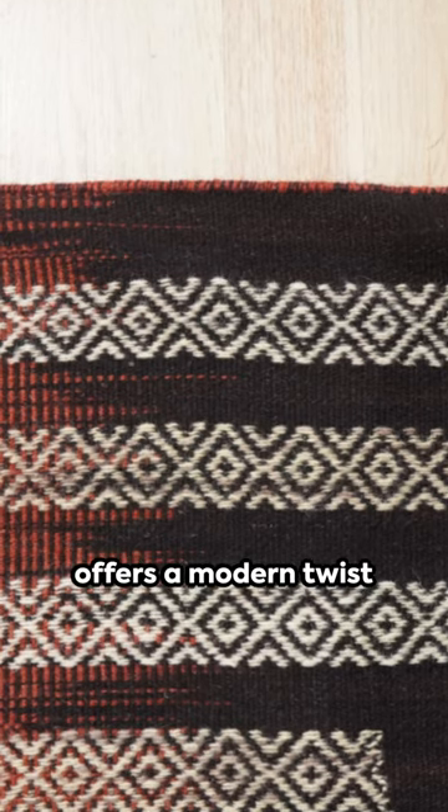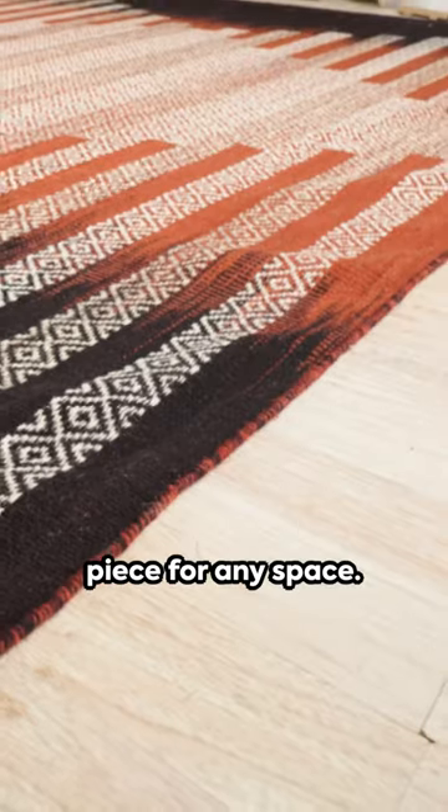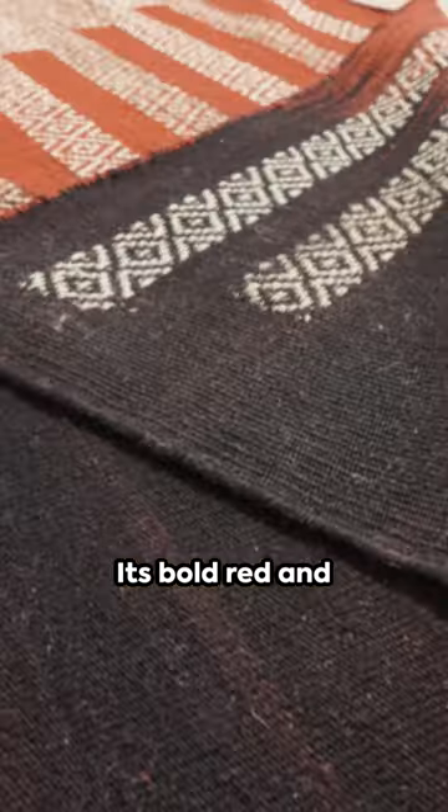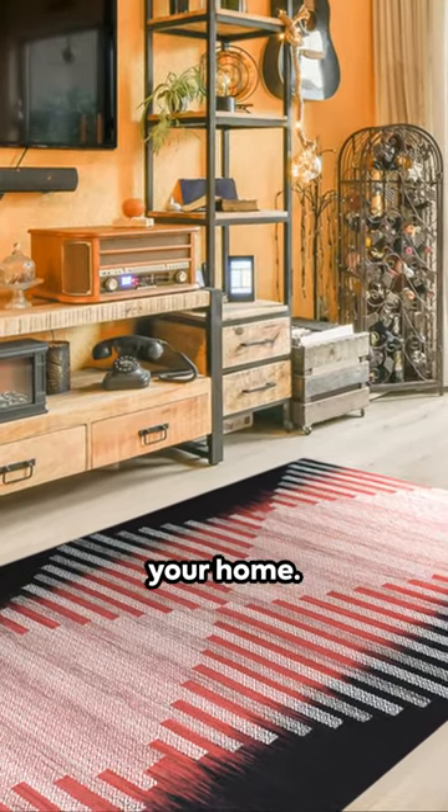This flat weave rug offers a modern twist to a classic design, making it a must-have piece for any space. Its bold red and black pattern serves as a striking focal point, instantly adding a touch of sophistication to your home.